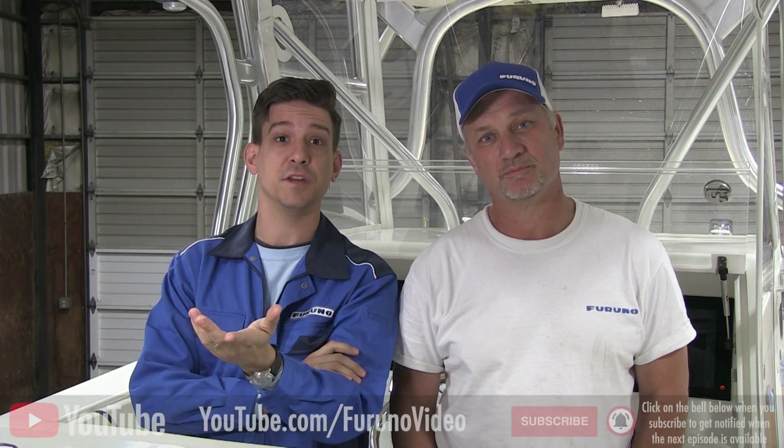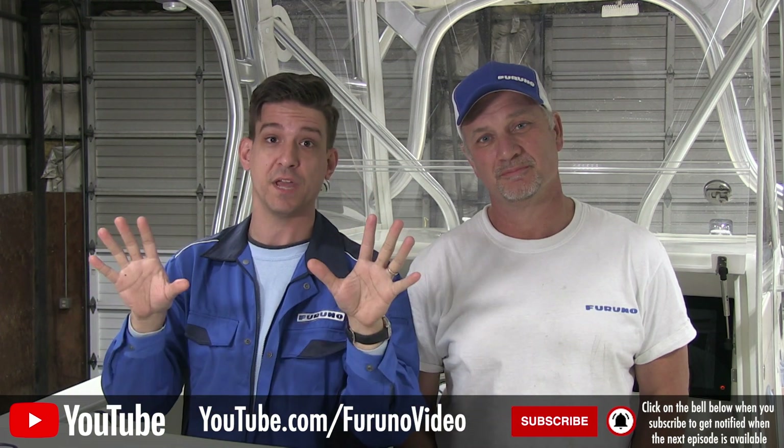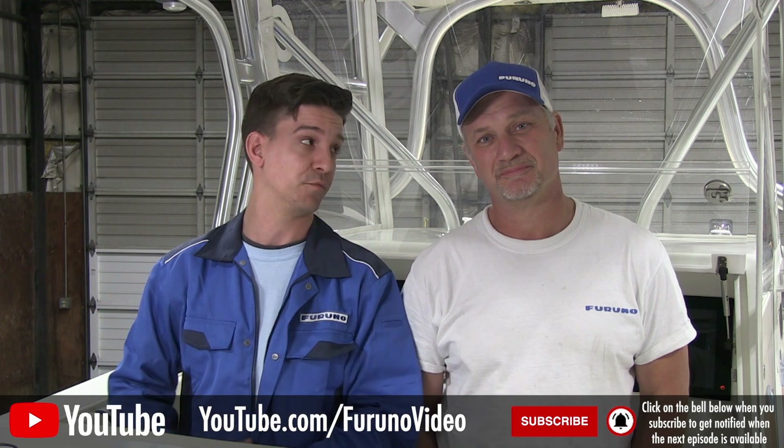Thanks for watching. If you like the content you've seen, click the link below to like the video and subscribe to our YouTube channel so that you'll be the first to know when we have new content available with new product information and exciting stuff from Furuno.